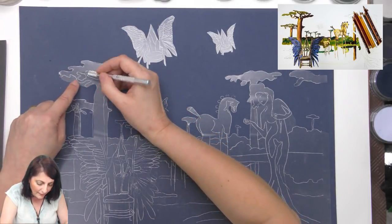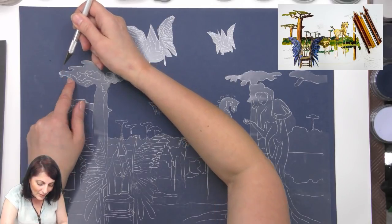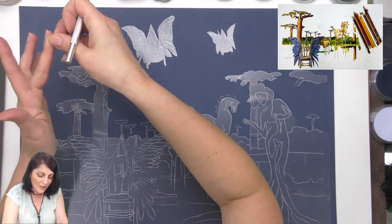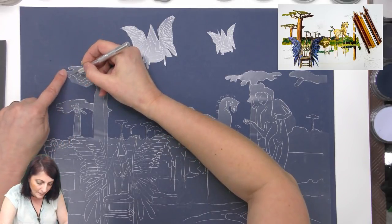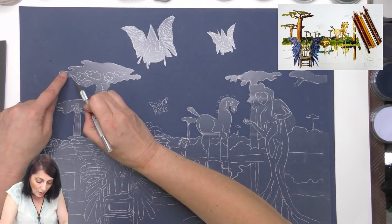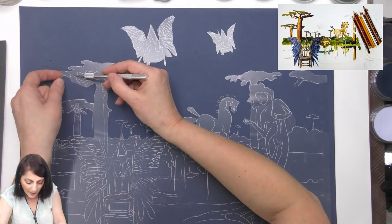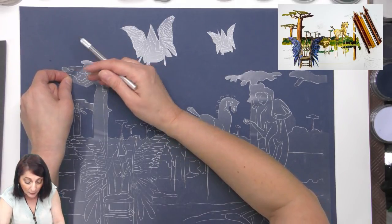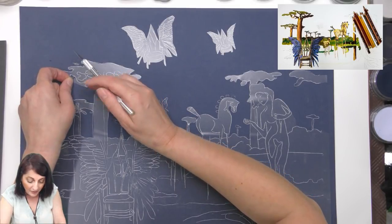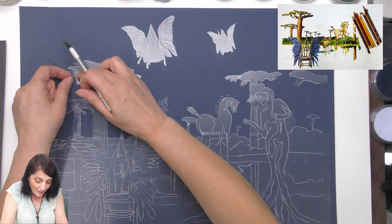Just got to be careful. I mean, this paper's fantastic but you still take care of it when you're working. You can imagine — I had covered this whole surface with masking film. I filmed it so you'll get to see it in the video eventually. I covered this whole bit. I'm so impatient — I've just got to be real careful.